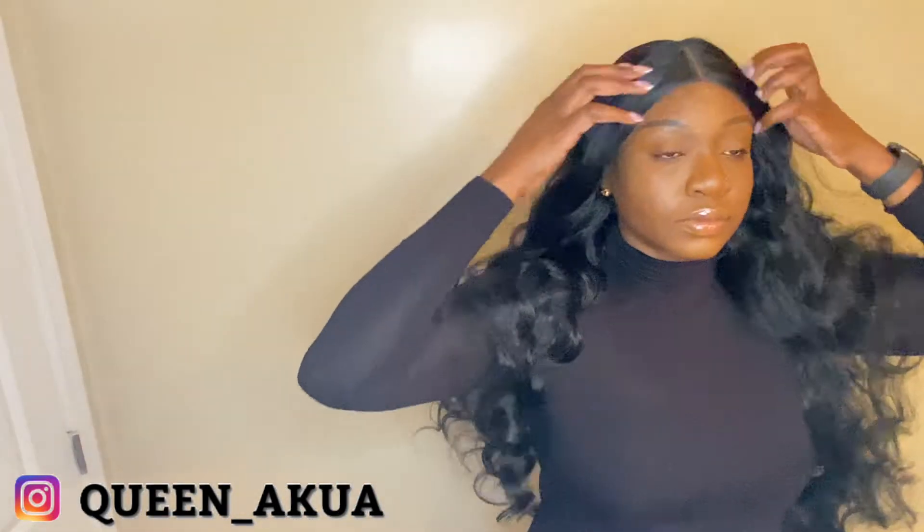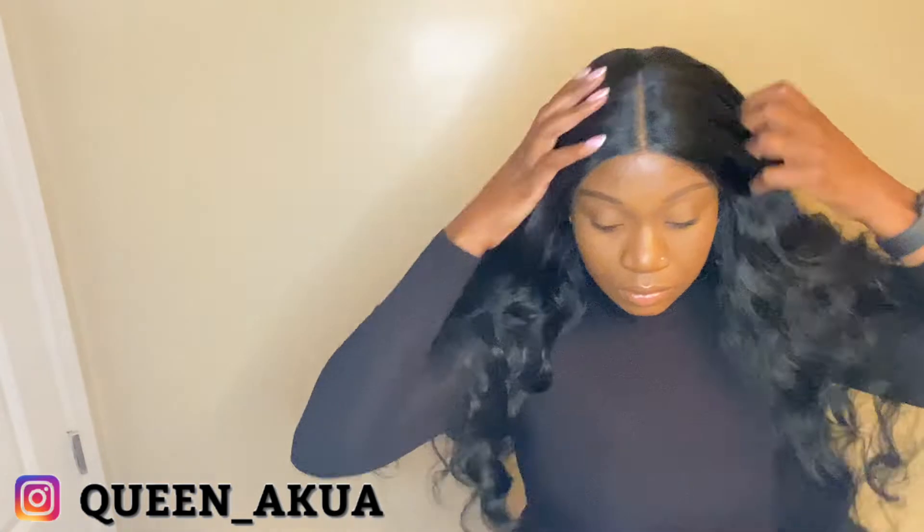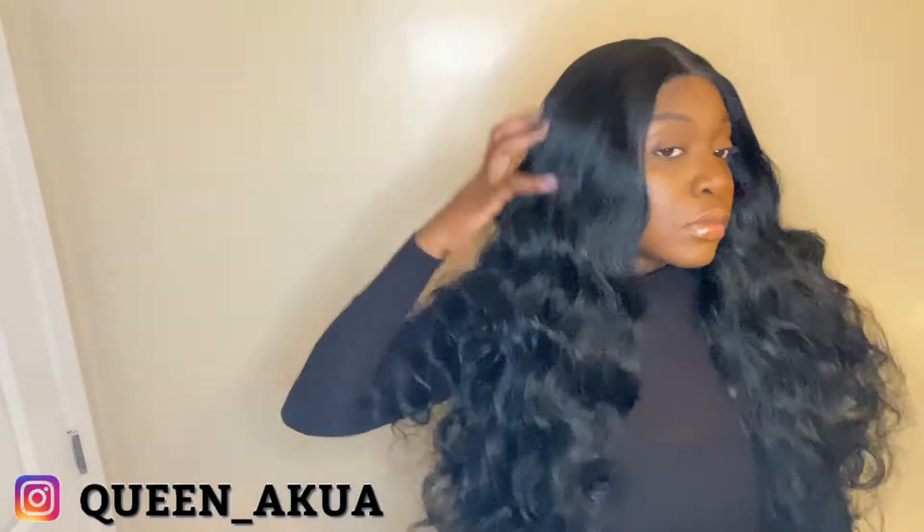The only thing I was disappointed by is you do have to really brush and comb it through because it's so long and synthetic. The ends will get a little knotty if you don't brush it thoroughly. You can't use a regular comb — you've got to get a wig brush or a detangling brush, which you'll see I got later on.